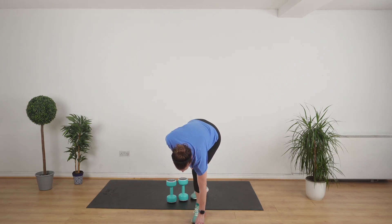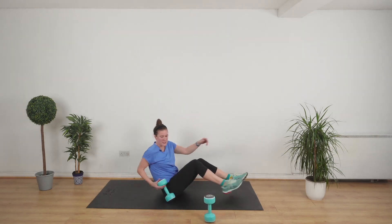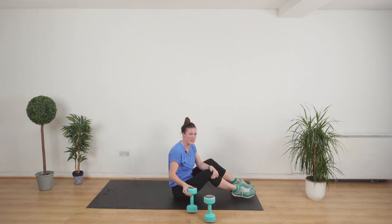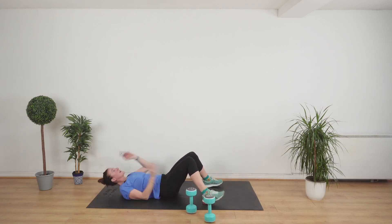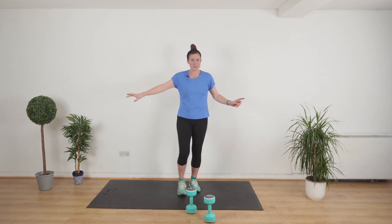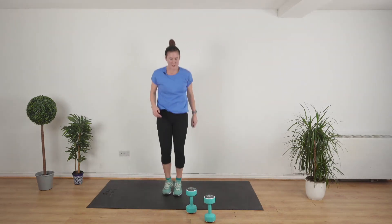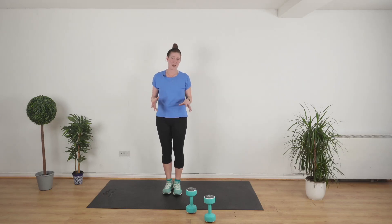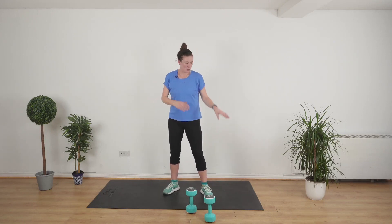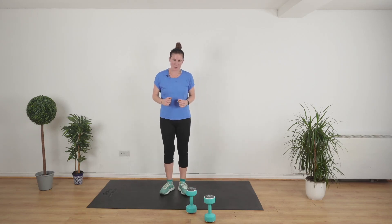We're doing the Tabata style timing a little bit differently today. Every second exercise we're doing a stomach exercise — a loaded sit-up, keeping the weight at the chest as we sit up. If you don't like that, you can do some crunches, although I do recommend trying the sit-up. For the first exercise, pick one thing: you can skip, run over and back, use the step, or do shuttle runs. I'm going to do jumping jack squats. Don't jog on the spot — that is a crappy exercise that will get you nowhere. It's got to get the heart rate up.